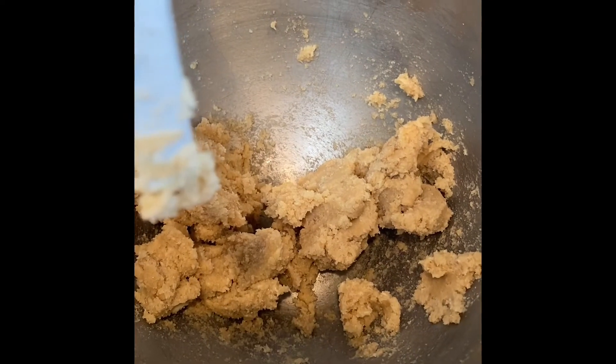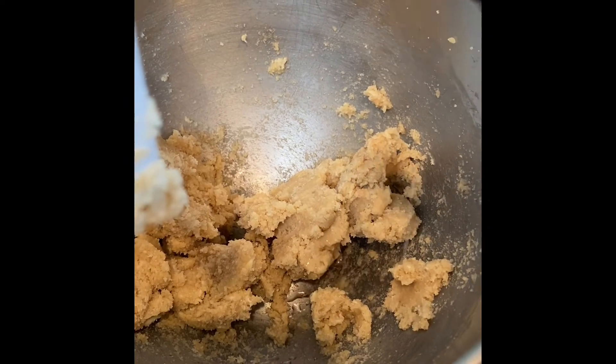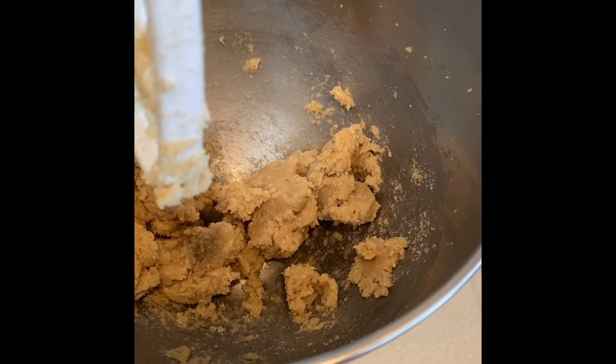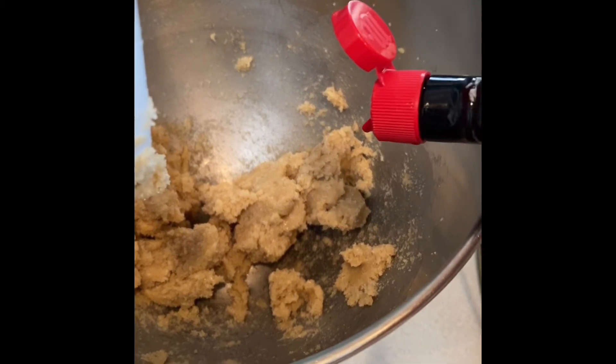Once your butter and sugars are creamed together, you're going to add your extracts into the mixture. The recipe calls for one teaspoon each. I usually just eyeball them when I add them to my mixtures, but if you feel more comfortable using the actual teaspoon, that's fine too.